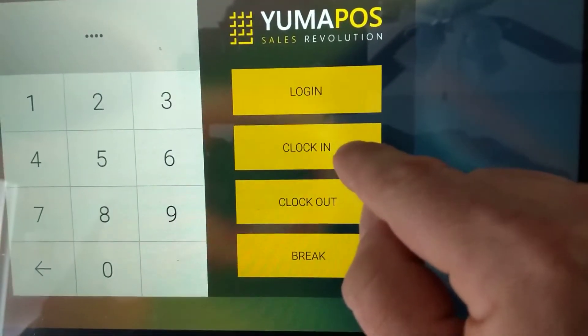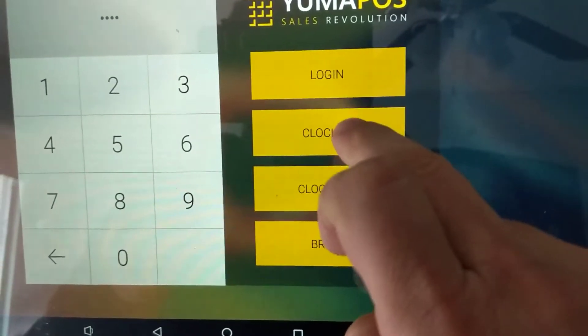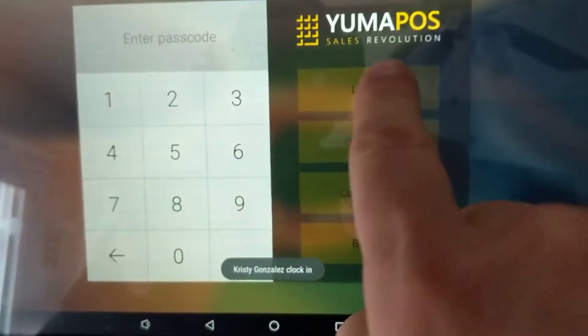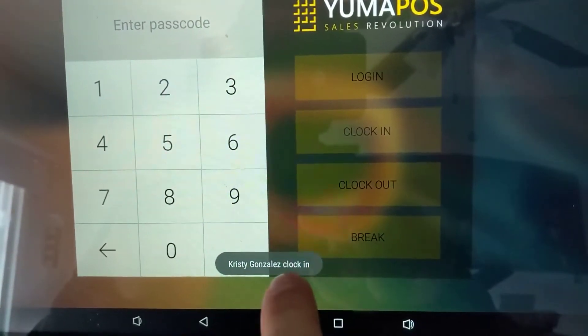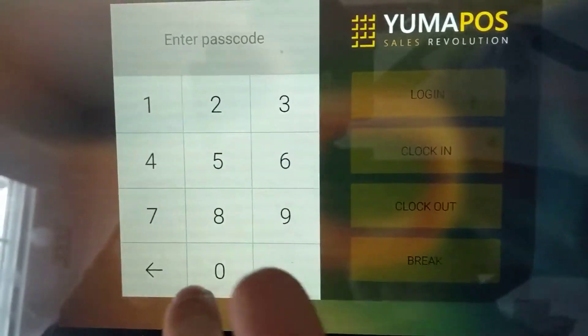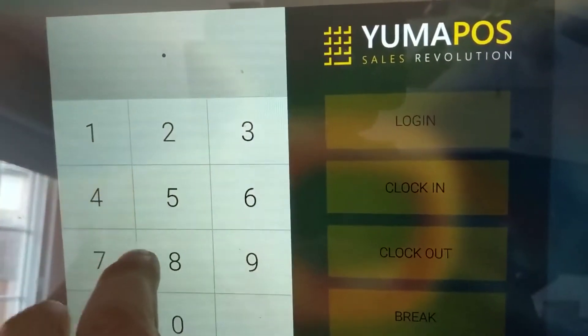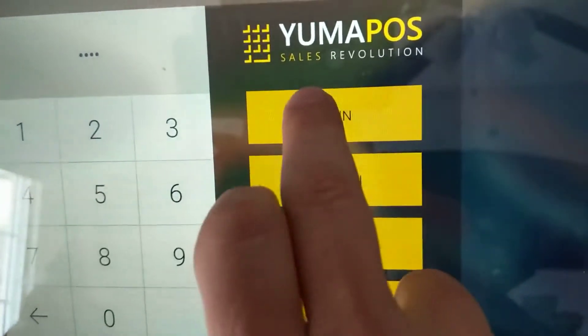If we want to keep track of our hours, we can do clock in. If we clock in, we still have to actually log in, but it confirms we've been clocked in. So let's key in 4854 and log in.